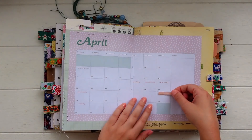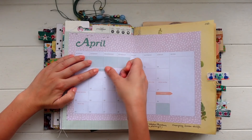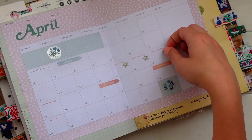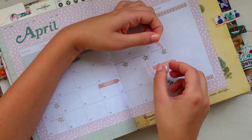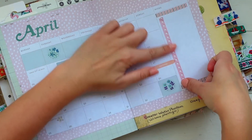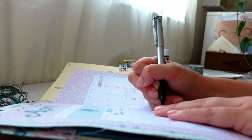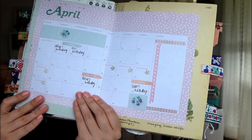Another idea is to do a monthly plan or planner page. I have a calendar from a magazine which I cut and glued into the journal, then filled in birthdays and things, with room to add more as we get closer to April. Or you can write up your own calendar with a ruler and fill in the month ahead. It's a really useful thing to include in your journal and fun to look back on — you can use it for memory keeping by writing in what you did each day, or even adding little photos or mementos.